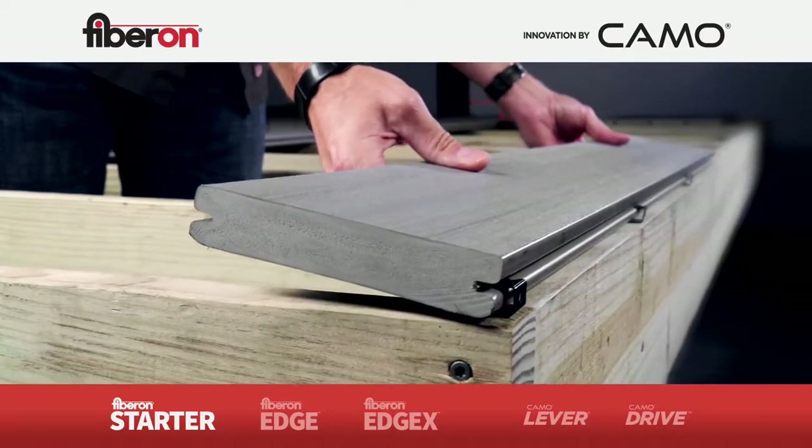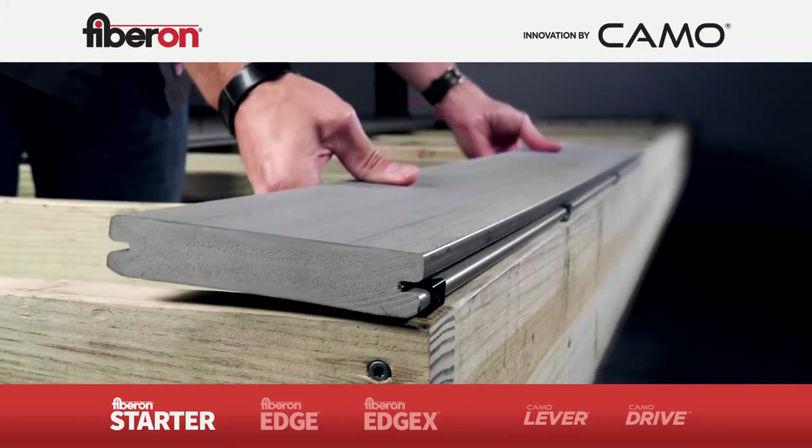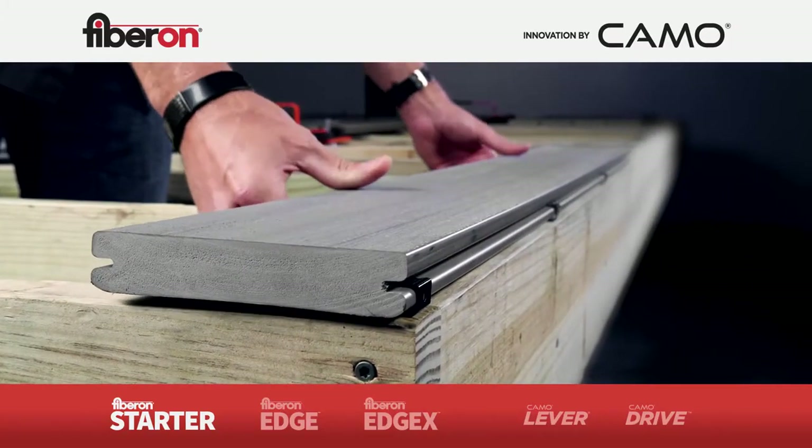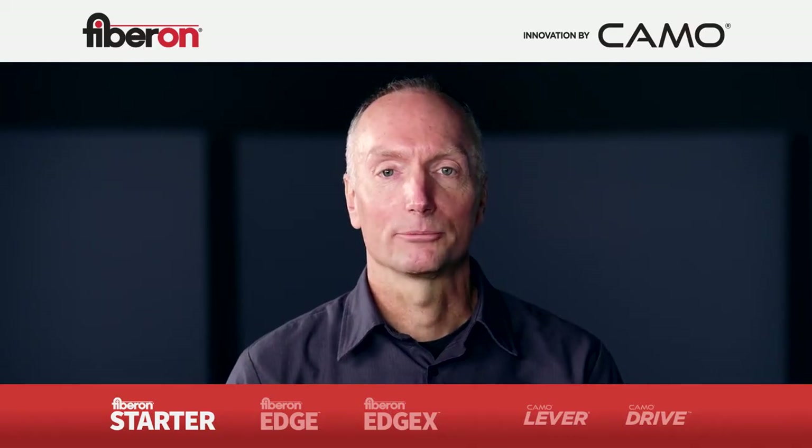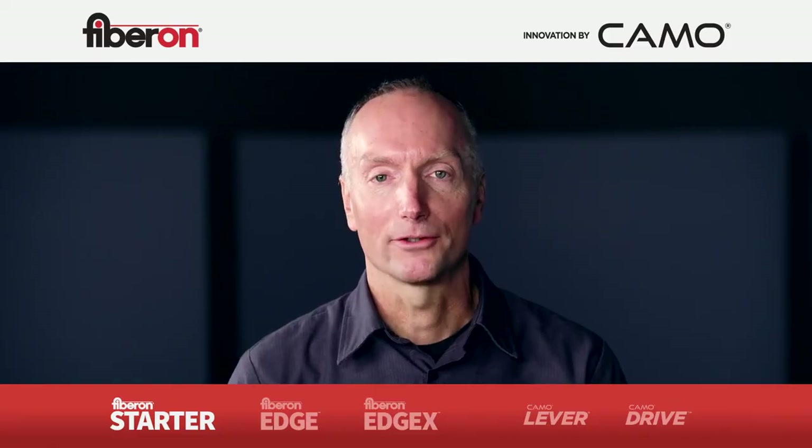To put your board in place, tilt the board up slightly and set it onto the clips. Gently push the board down to lock in place. Look easy? Well, that's because it is. All the Fiberon hidden deck clips are easier, faster, and better than the competition.